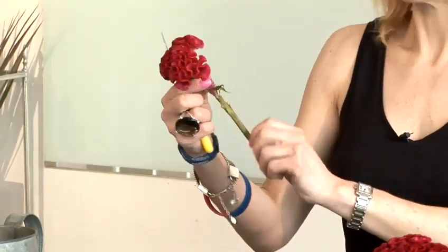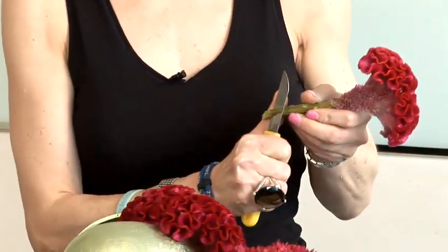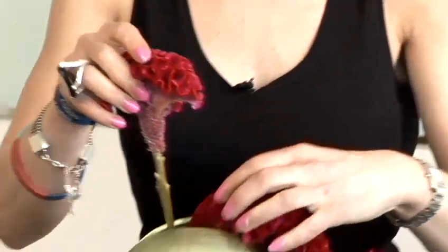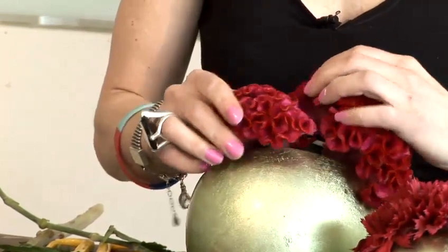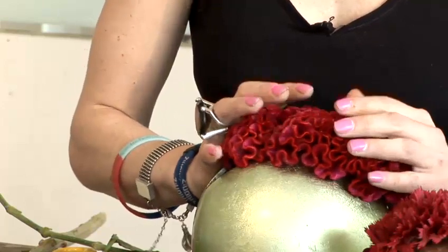You can use scissors. I'm going to take a little bit more off so there's more surface area there. It's lovely.